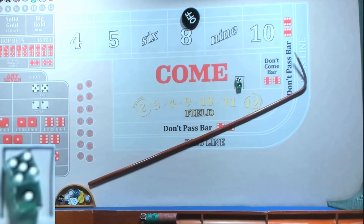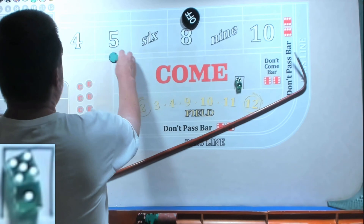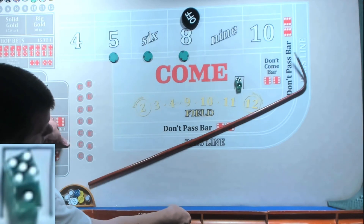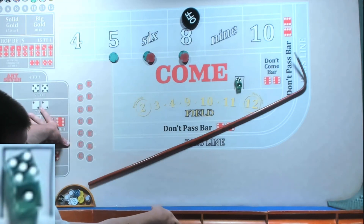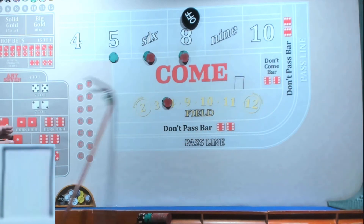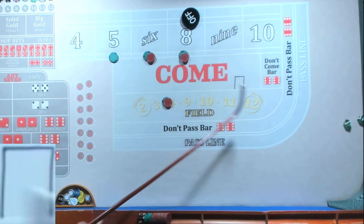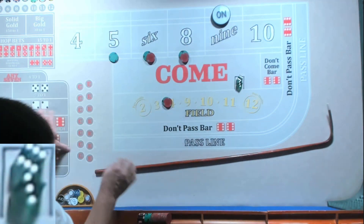We're going to funnel the iron cross to the six and eight. So we're going to go 50, 60, 60 — we're going to win 35 dollars. We're going to do 35 in the field. Come out roll, working every roll. Niner winning 35, so we're going to take our 35.